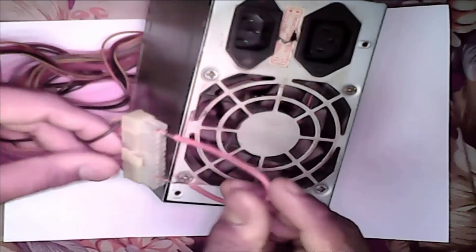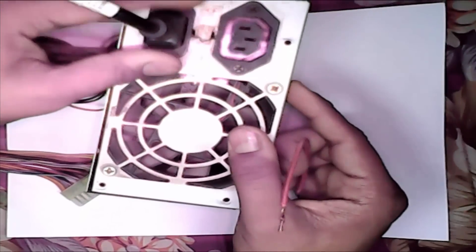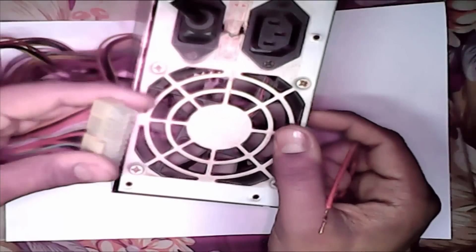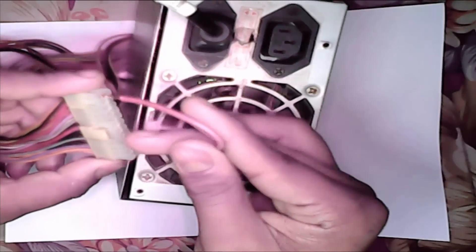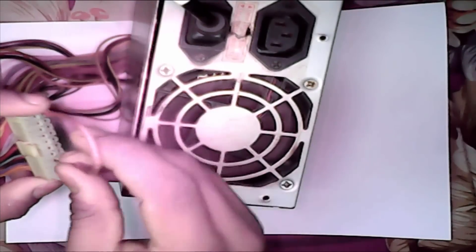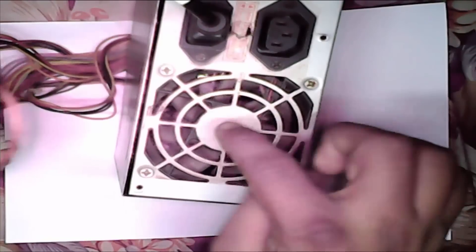Now we connect our current — AC connection. Now join green and black. See, our fan is running. Power is on, and now it is off because the connection is disconnected.